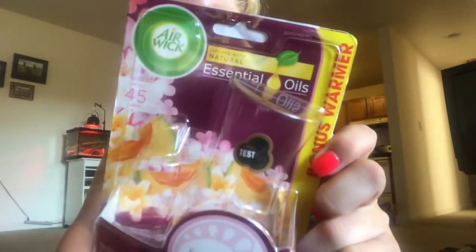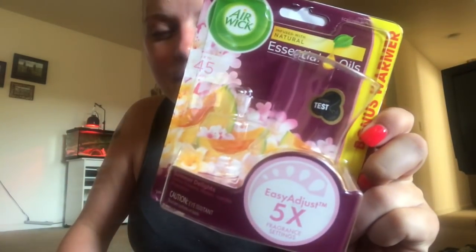If y'all want something that smells kind of wine-ish and like flowers - this smells so good. Look for this and give it a try, let me know what y'all think about it. I won this through work during CNA's week. The next thing I have is the Red Honeysuckle Nectar by Glade.